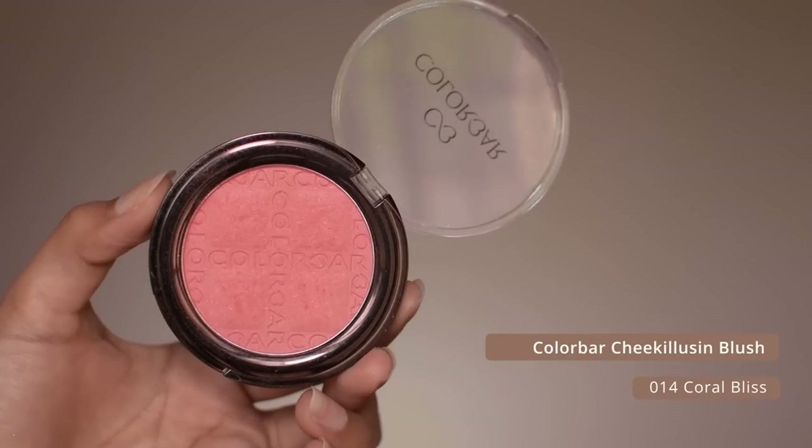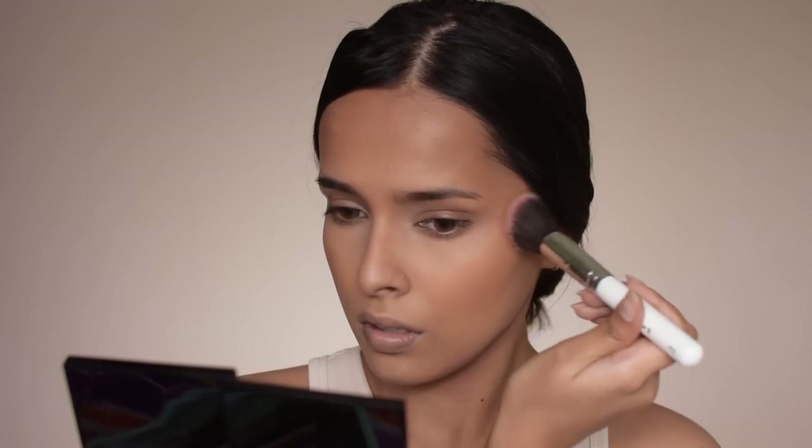Then I'm using the Colorbar Cheek Illusion blush, applying it on my cheeks and diffusing it in with the bronzer I just applied.